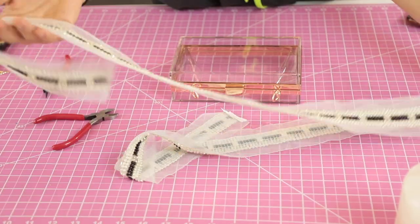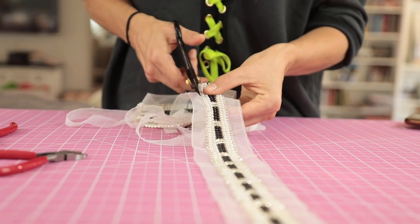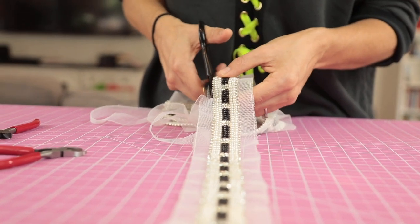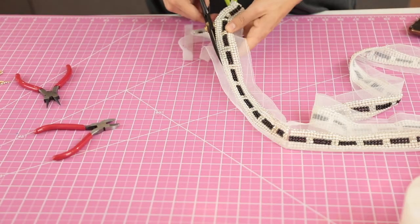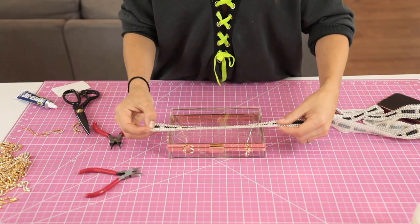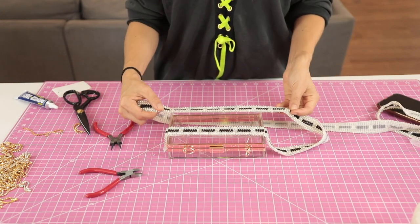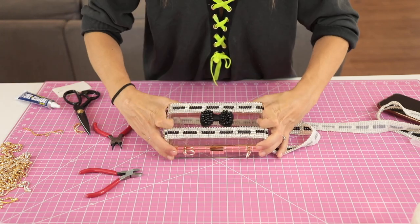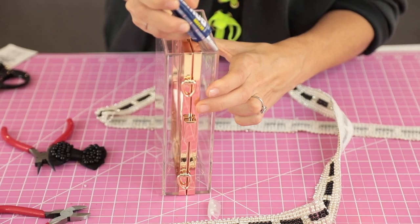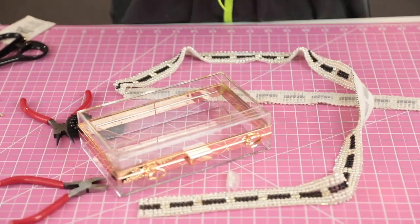On to the next bag — this one felt like a Chanel vibe. I found this trim for ten dollars a yard. When trim comes on a mesh backing, cut off the mesh without cutting too close to the edge, since that holds all the pearls and rhinestones. Once cut, lay it on the bag to plan your design. I wasn't sure about a double row or a bow, but I knew I wanted one row across the top, so that's where I started.